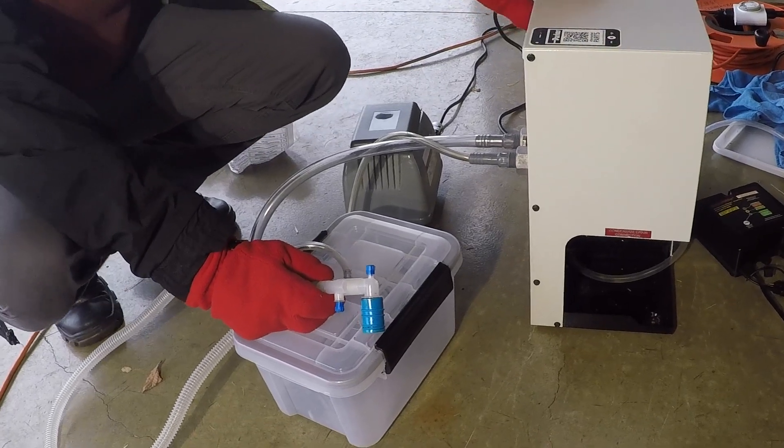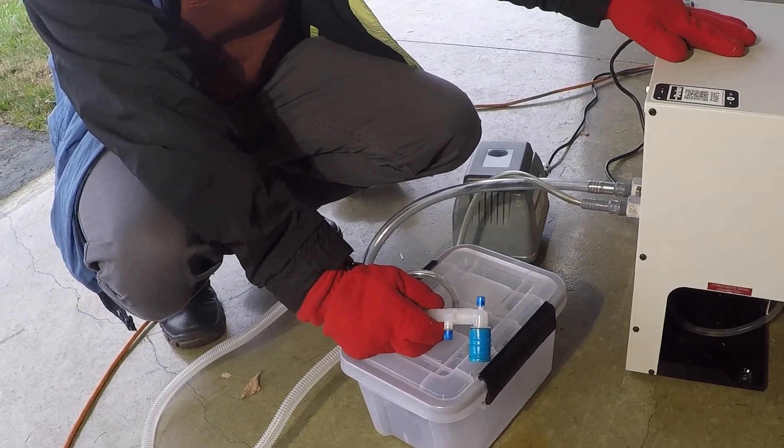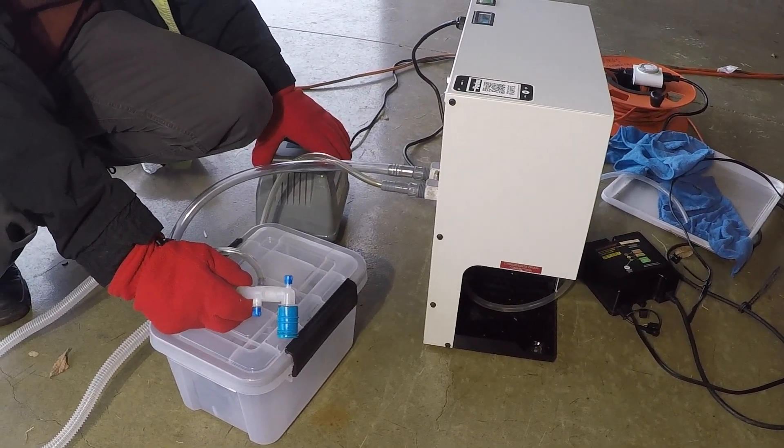The dehydrator is about six hundred and fifty dollars. I got it from a website called Moisture Boss, and you can find it on the web. It's a Parker PD-10 — we'll put the details up for you on the website.